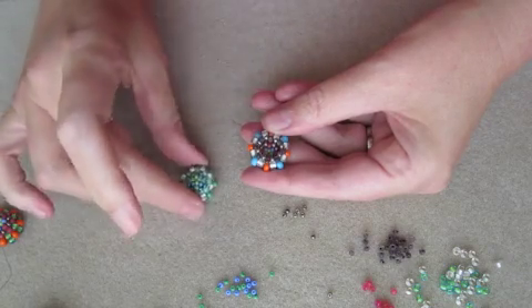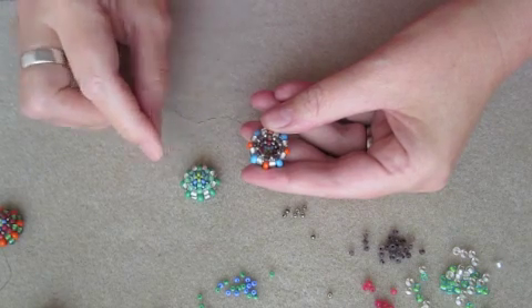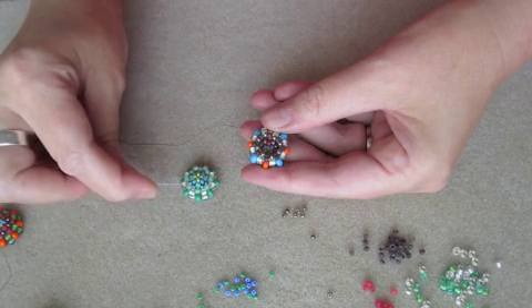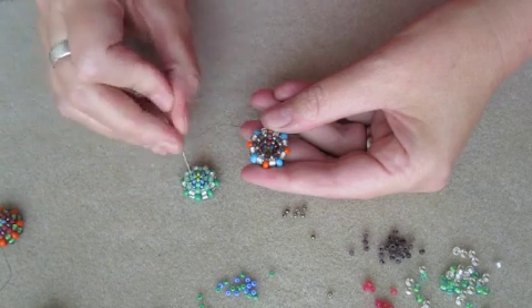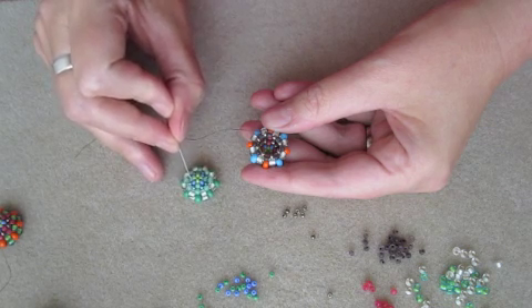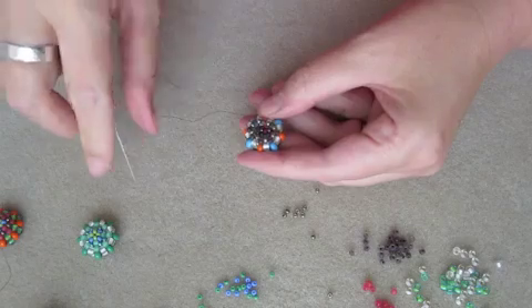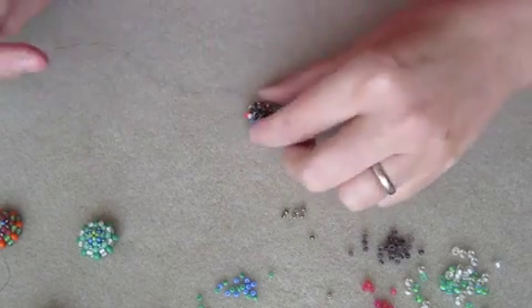But if I show you on this one instead — you have the blue metallic beads here. There are the blue metallic beads, and there is the next Matsuno. So it's going to end up being just four beads in this row, and that is the decrease.